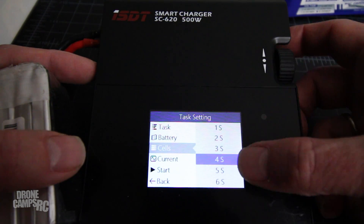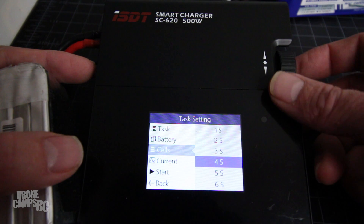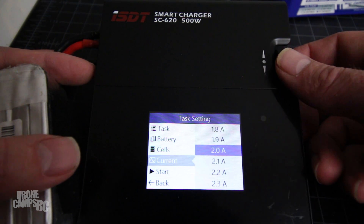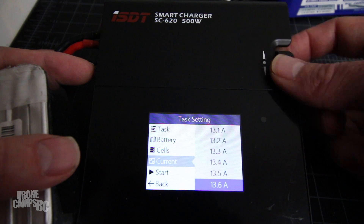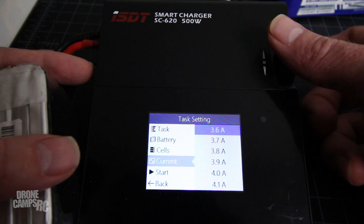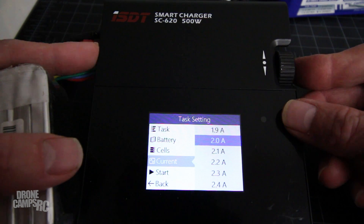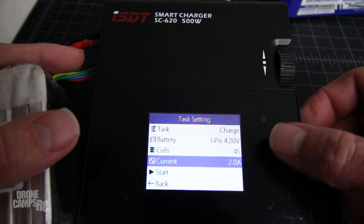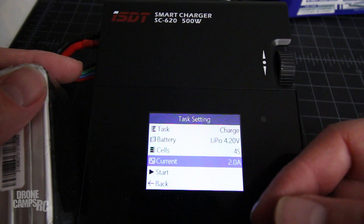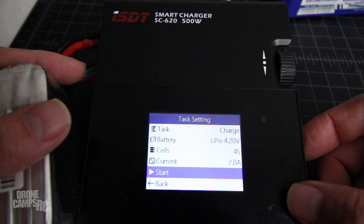I'm going to leave it on 2A here. You can change the amps and go way, way up with this charger — you can get really heavy with the amperage. However, it's not safe to charge some of these 4S batteries at like 20A, so you don't want to do that. I like charging at 2A because it's actually going to extend the battery life. Some of my LiPos I've had for 5 or 6 years and they still perform pretty decent if you don't abuse them in the charge setting or out in the field by running them super low.